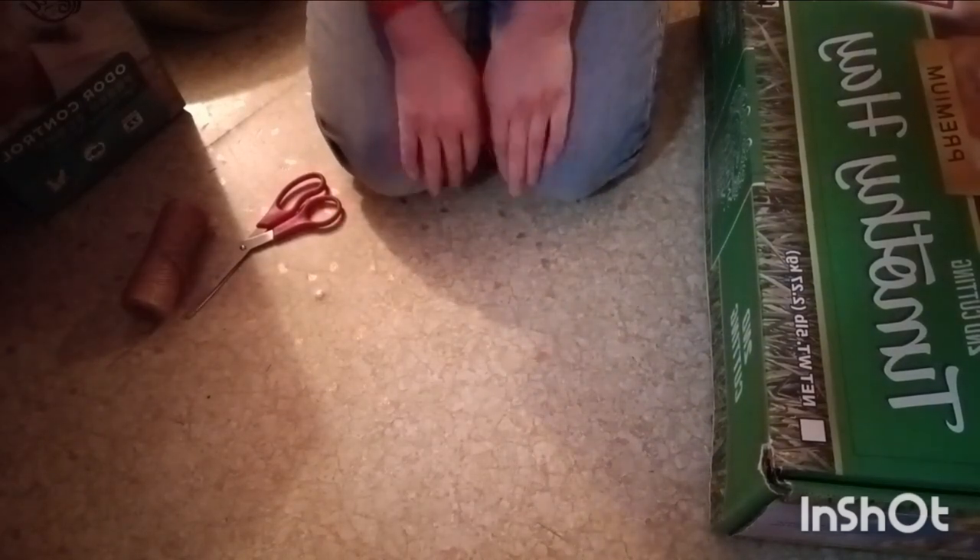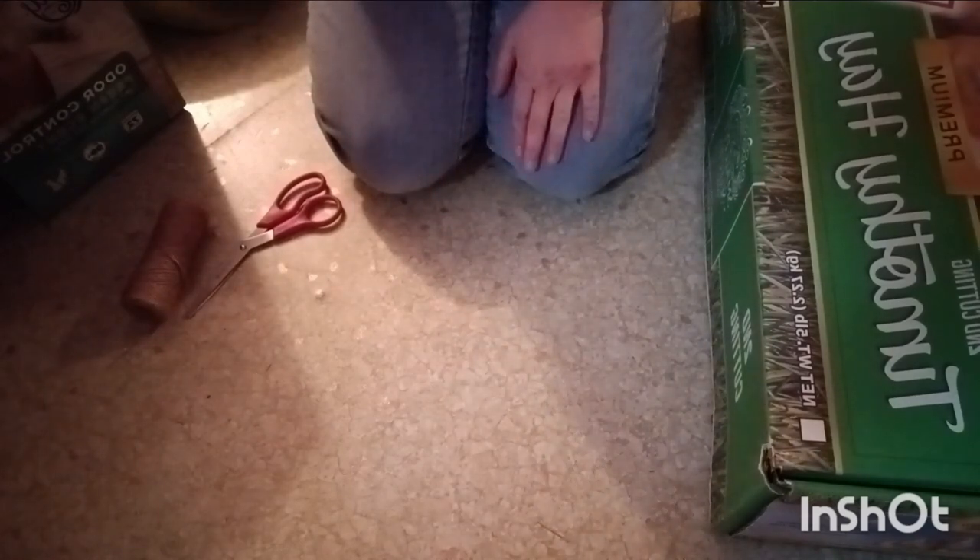Hey everybody, welcome back to the Guinea Pig Place! Today we're going to be doing some fun Christmas crafts you can do for your guinea pigs, and one you can make for yourself with your guinea pigs. These are really easy but really fun crafts. We're shooting for two crafts per video - one for guinea pigs, one for people - and we're going to try to do one of these videos every week up till Christmas. I have a ton of ideas, including my favorite: a gingerbread hidey house.